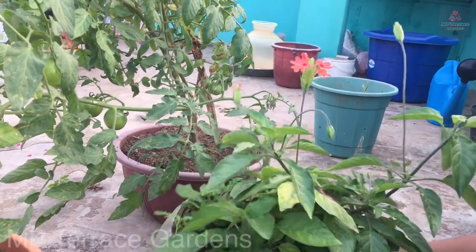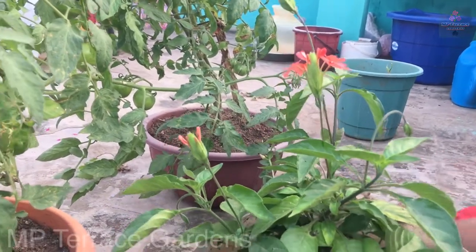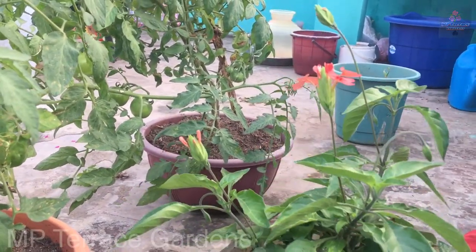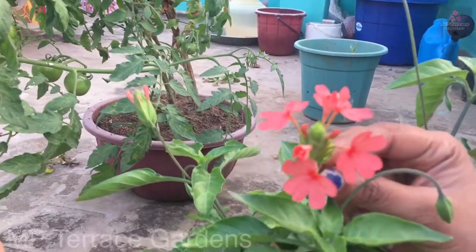Hello everyone! In this video, I will tell you about Dilli Kanagamara. In the previous video, I told you about 4 colors. That is the 4th color of Dilli Kanagamara.